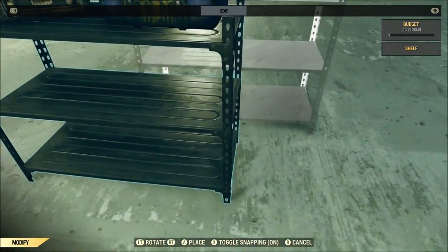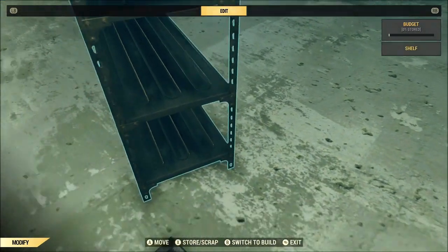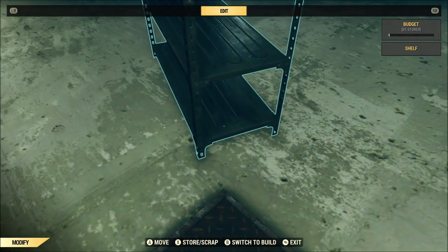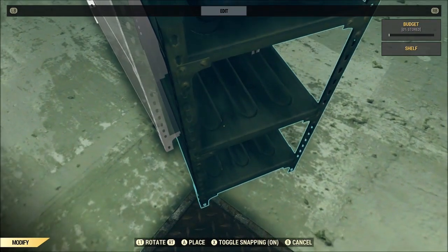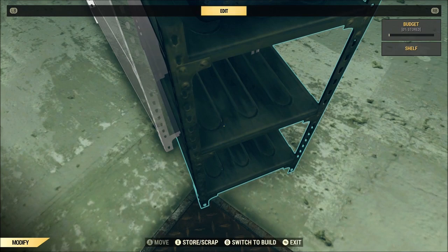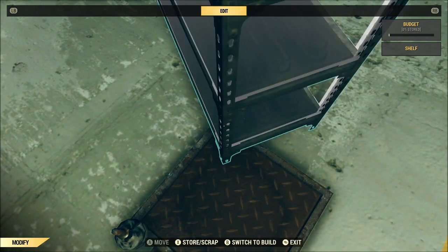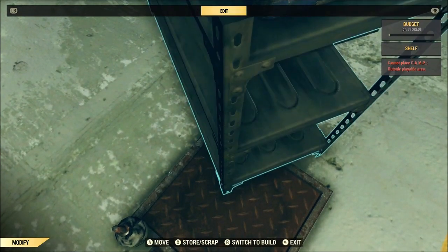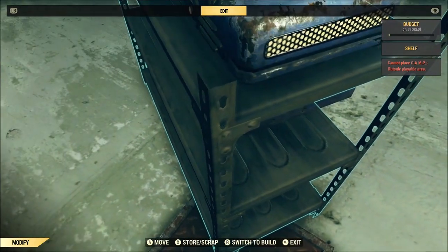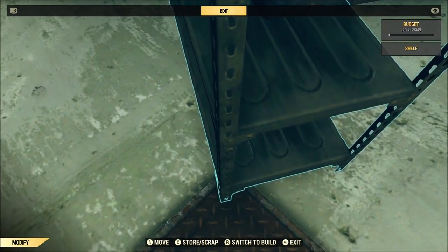Once you've got your pressure plate down and you've got the items that you want to merge — I'm gonna use this shelf right here — you're gonna need to stand on one edge of the pressure plate and then sit the item you're trying to merge on another section of the pressure plate. That's gonna force the item to hop up just a little, and you're just gonna pick it up and place it over and over, and it will slowly merge.